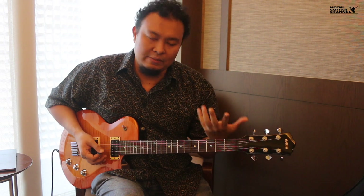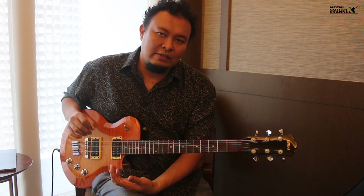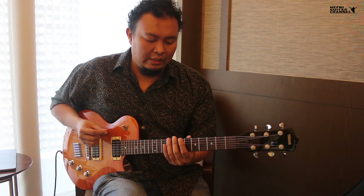So the first thing about scales: for this series of videos, we're just going to be focusing on our fretting hand — in this case my left hand since I'm right-handed. The picking techniques, I will talk about that in another set of videos. So let us begin with a major scale.